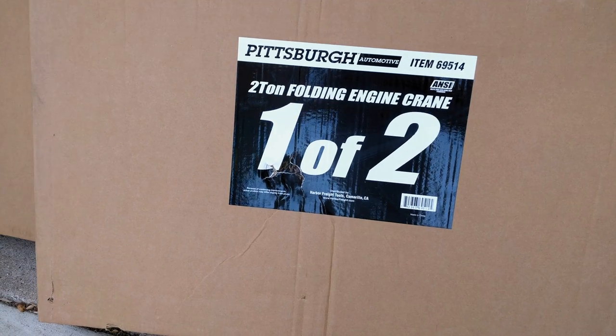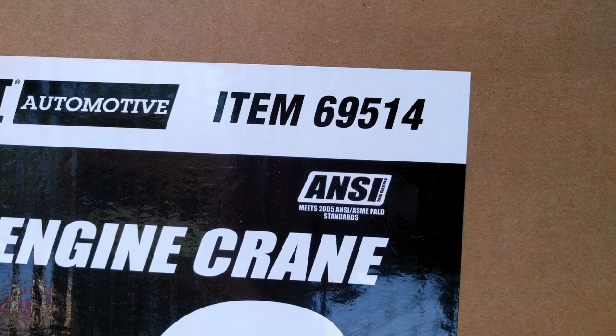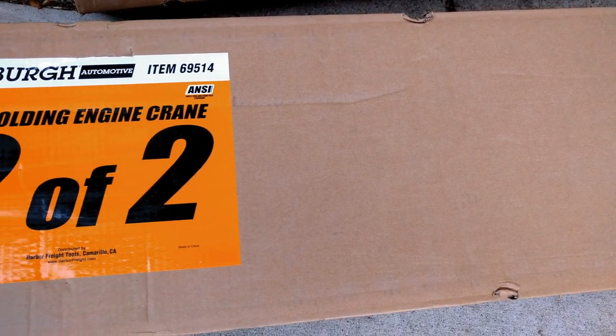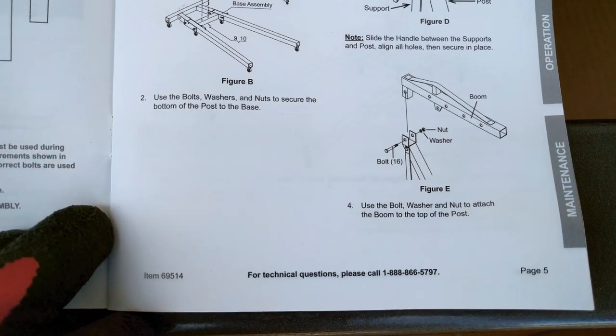I wasn't planning on making a review of this two-ton shop crane. There are a number of videos on it already, but they are mostly just assembly videos. The gist is that you get what you pay for. This was around $180 before tax with the current coupon promotion.